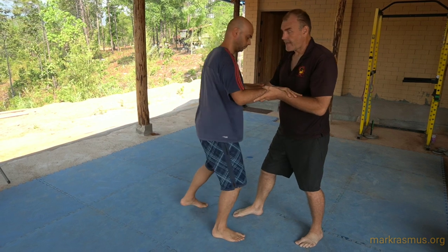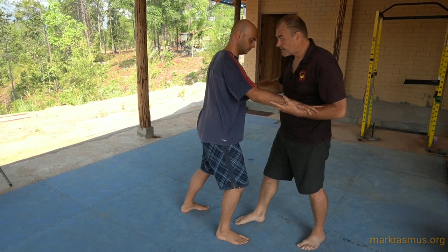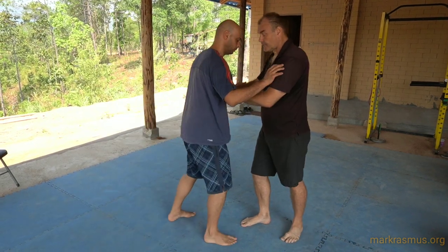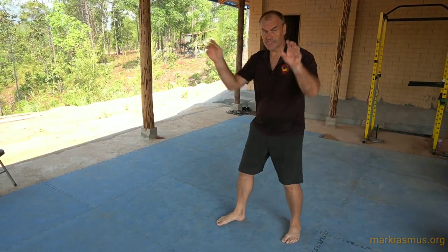Now, as I get better at this, I drop the palm and just let the tips of my fingers touch, and I do the same movement but just with the fingers. So then we get to just the fingertips, and wherever we touch, we just use the fingertips.